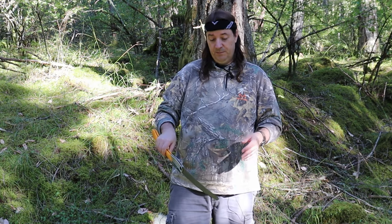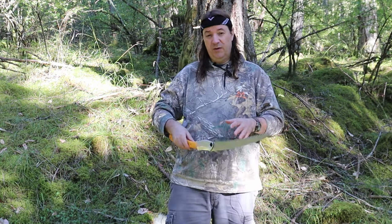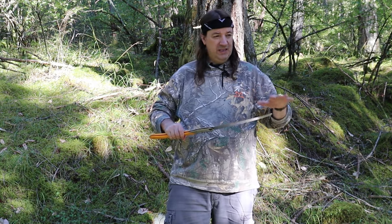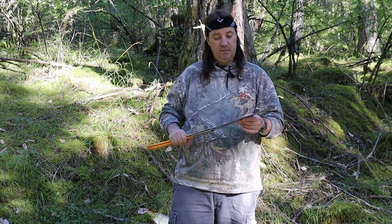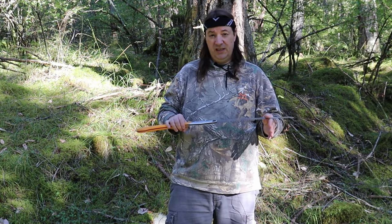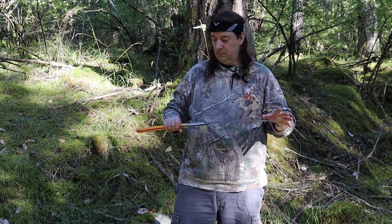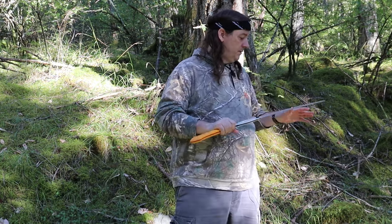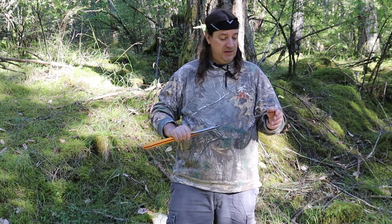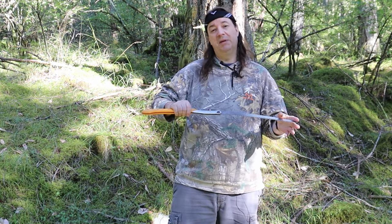The saw also undercuts well. Normally you'd be cutting overhead, but sometimes you need to get underneath depending on the weight and pressure of the tree or limb or branch. I have noticed that the blade can get pinched quite easily, so you need to be careful — it is a flexible blade, so if you get it pinched you can snap the blade easily.